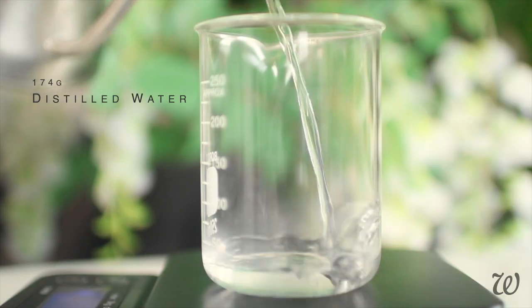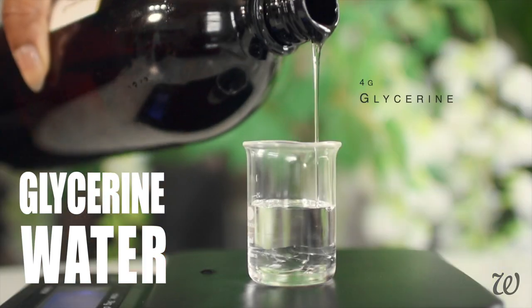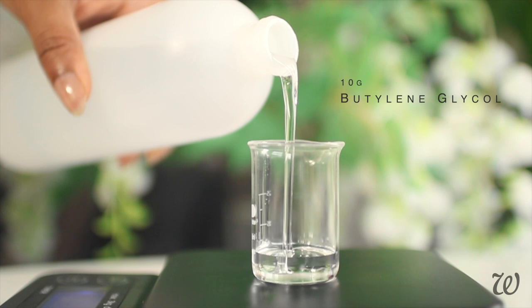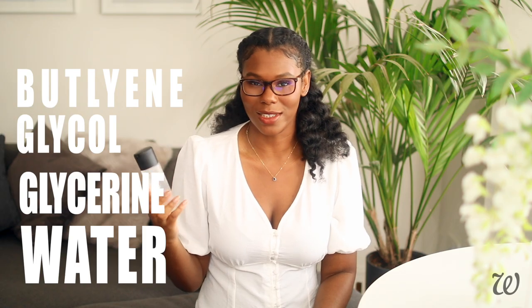The first ingredient in Max Fix Plus is water. Regular water probably makes up around 90% of Fix Plus. Then we have a couple of humectants that attract water to your skin. First up is Glycerin, which I pretty much use in every DIY. But the second one is Butylene Glycol. Glycols are like the upgraded version of Glycerin — they're excellent moisturizers, but they also work to stabilize the setting spray.